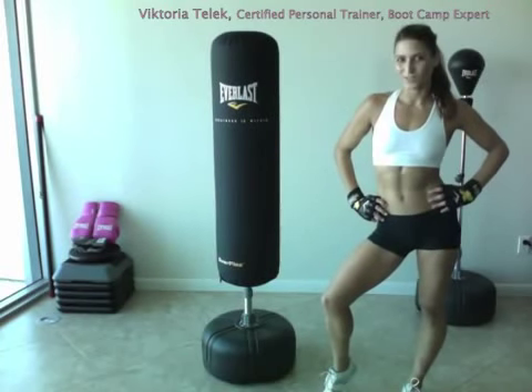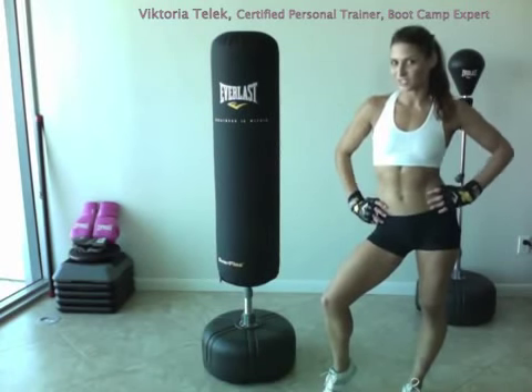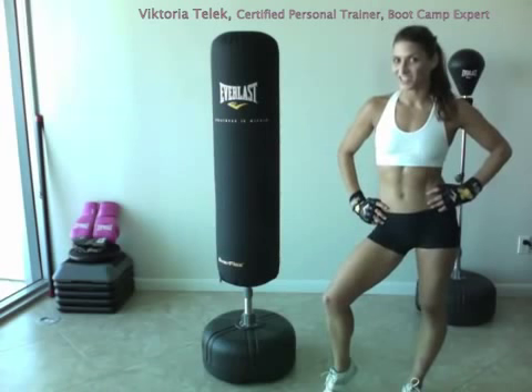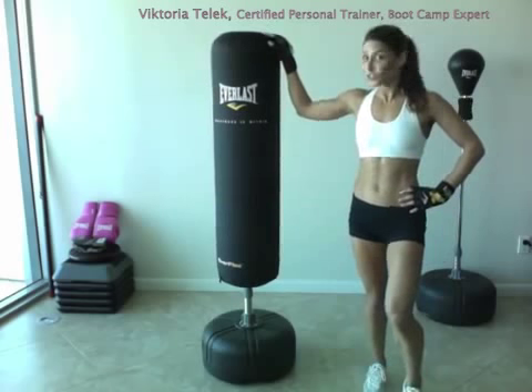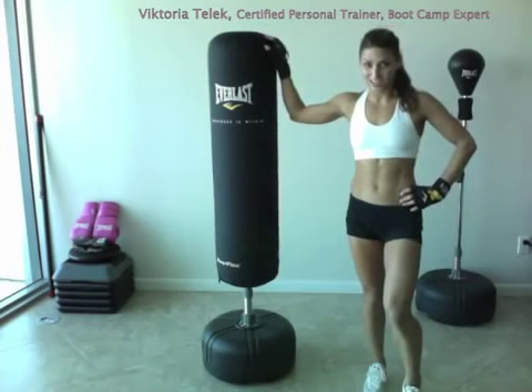Hi, I'm Victoria Tubb, Certified Personal Trainer, and I'm here today to show you a great workout that you can get using your Cardio Strike Bag from Everlast.com.